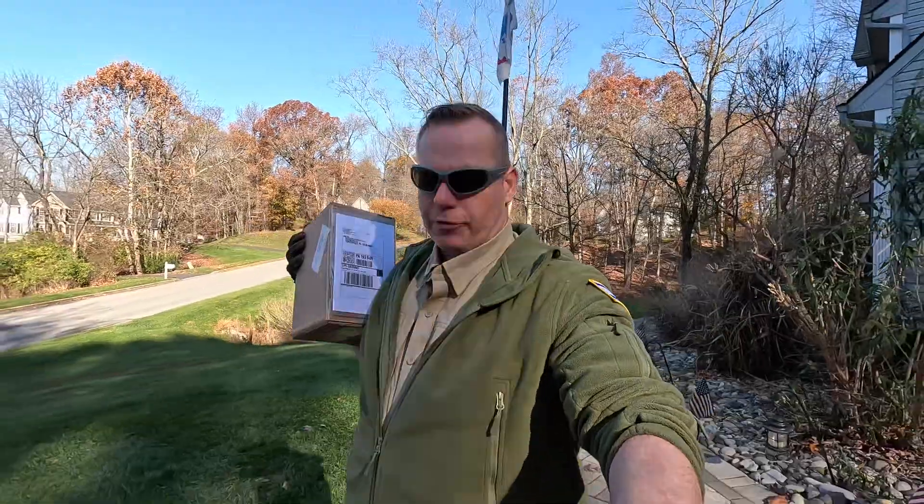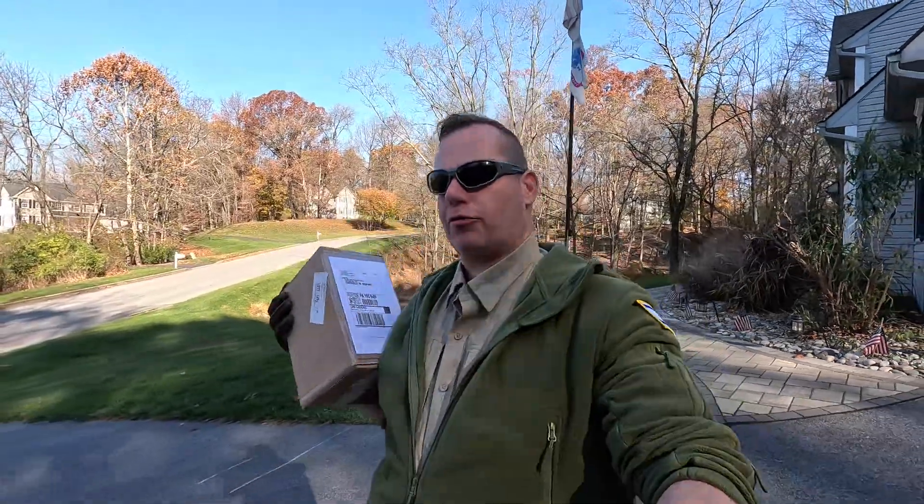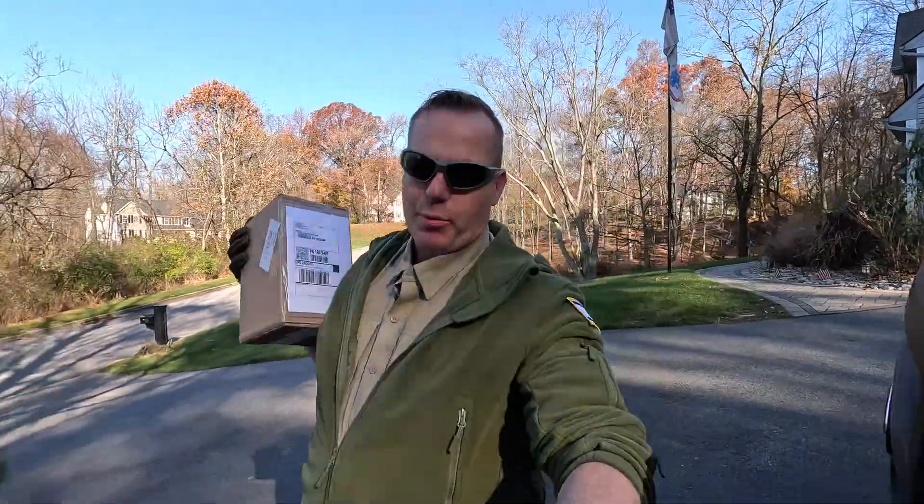Hey, this is Bradley with Blue Cord and I have my first warranty item for my 4520N here in this box. It arrived by UPS this morning. Let's go in the shop — I'll show you what it is.